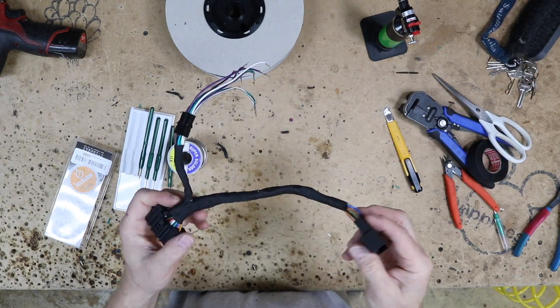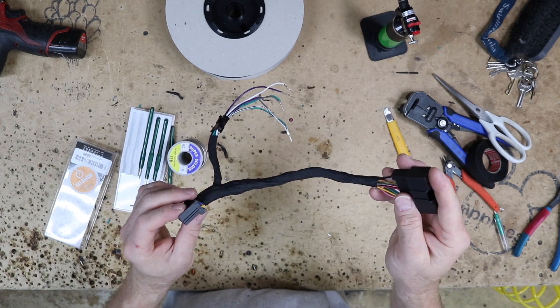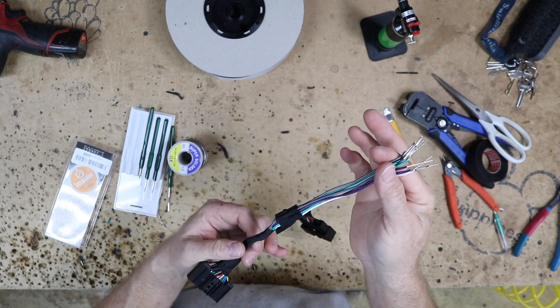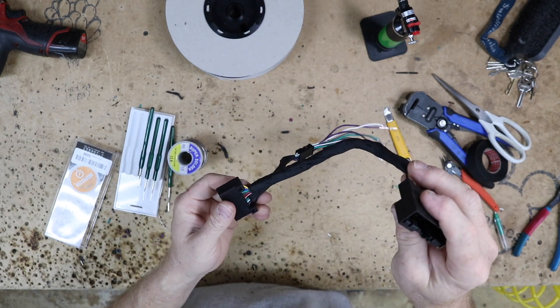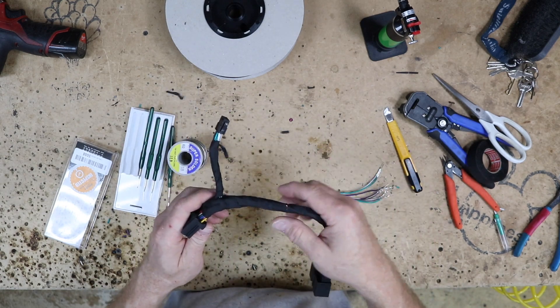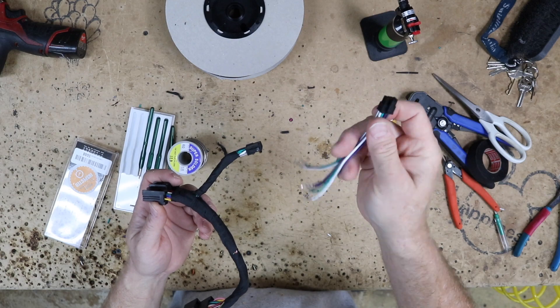So here's what we've ended up with. We have our T-harness now — this will plug into the radio, this will plug into the car. We have our speaker wires coming off. This will go back to the processor here and won't take up a ton of room behind the dash. So now we can go ahead and pull the radio out, plug this in, and continue on with the install. In the end all we have to do is plug this one connector in. This is going to make it real clean and easy.